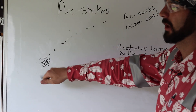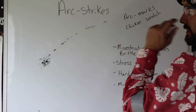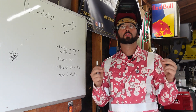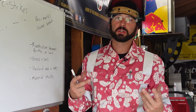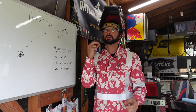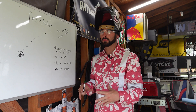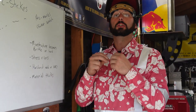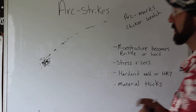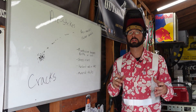Arc strikes, arc marks, chicken scratch — they go by a few names, but essentially you arced off on the base material, got a rod stuck, ripped it off, and now you've got all these dents and dots on there. The biggest thing to take away from an inspection and metallurgical aspect is that they form cracks and make things brittle. You get them really hot for just a brief moment and then they freeze instantly on that thick base metal, producing a much more brittle grain structure.